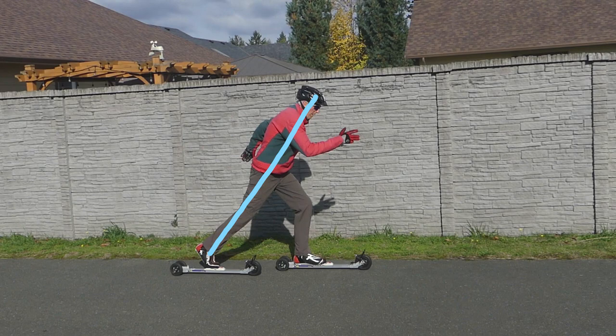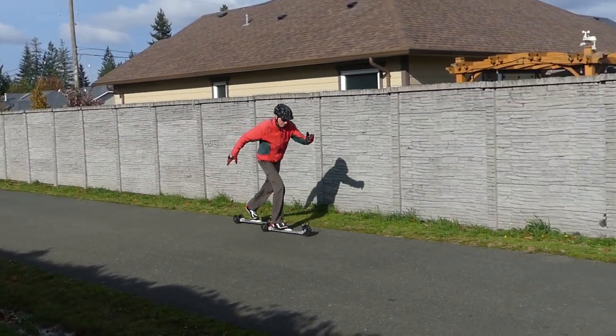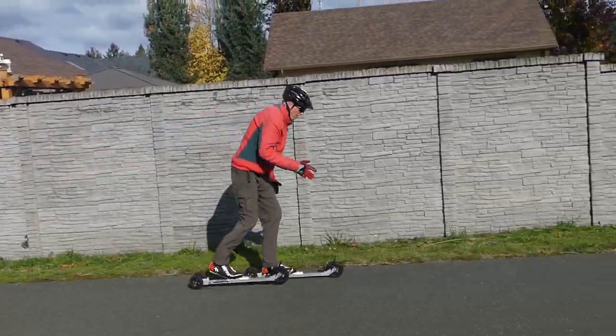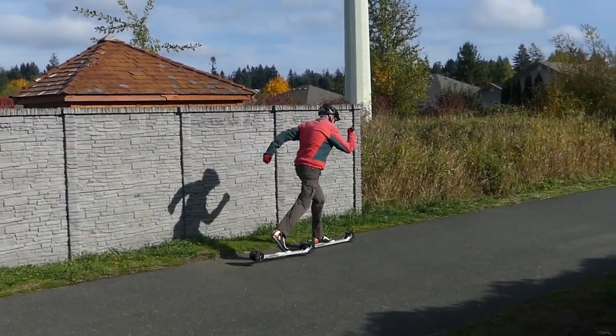By practicing no-poles classic skiing you should be ready to glide in the tracks when the snow falls. Also wear appropriate safety equipment like a helmet, possibly knee and elbow pads, and start out on flat smooth pavement where you can't get going too fast.